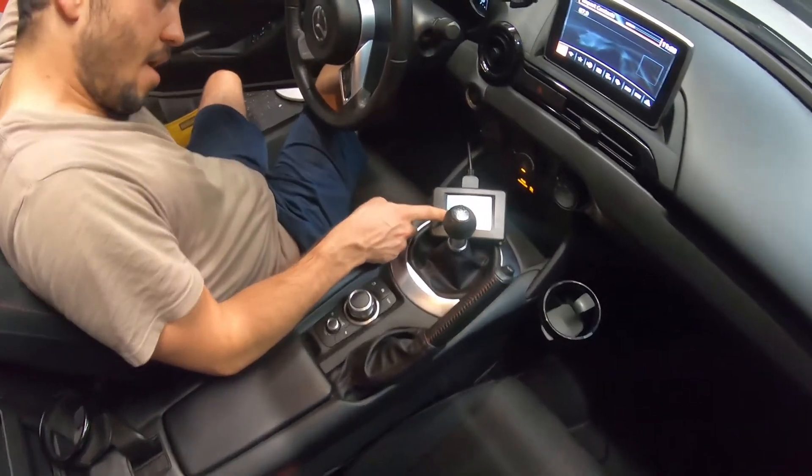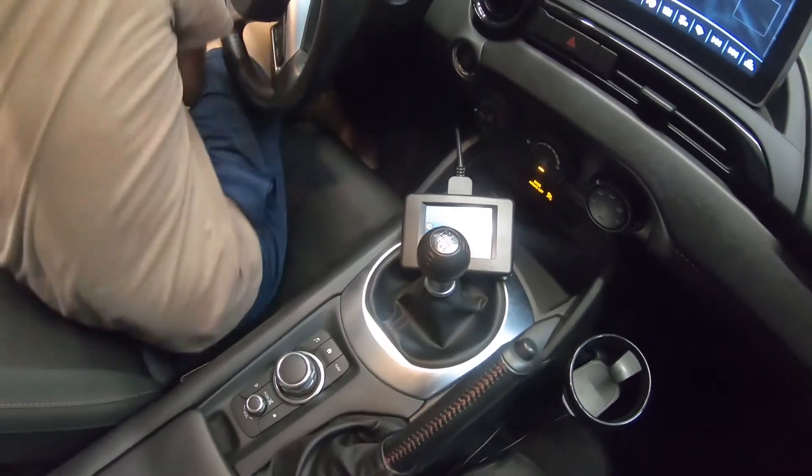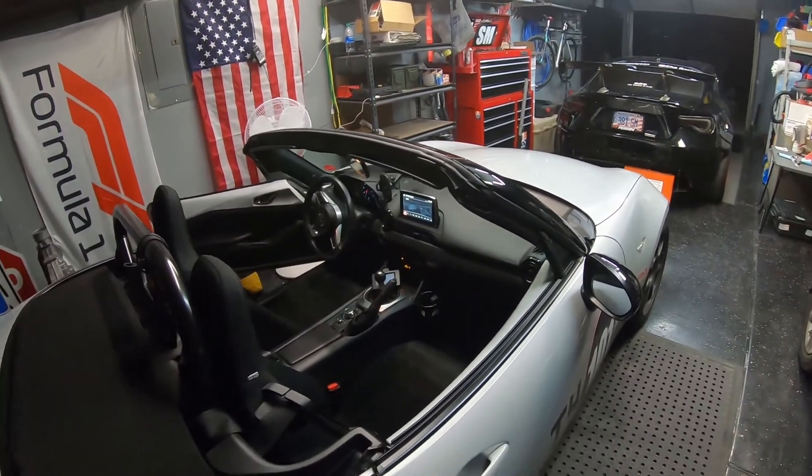We're gonna be looking for knock retard. So if it hits 0.2 more than just the first couple of times, then we have to start thinking about it.